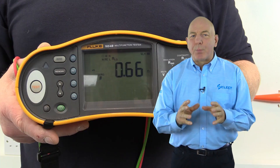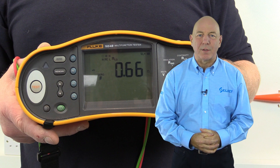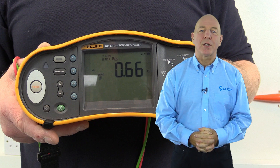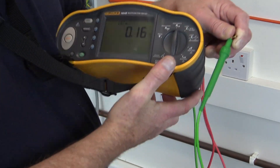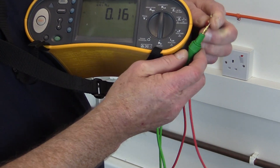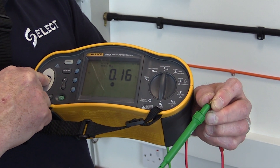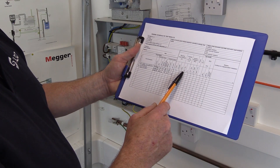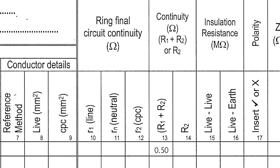It's important to note that the resistance value obtained includes the resistance of the test instrument test leads, so this will need to be known and deducted from the measured value before recording the test results. The resistance of the test leads can either be measured separately and deducted, or alternatively the continuity null feature of the test instrument can be used to achieve this. The compensated measured value can then be recorded on the schedule of test results in the relevant R1 plus R2 column provided for the continuity test results.